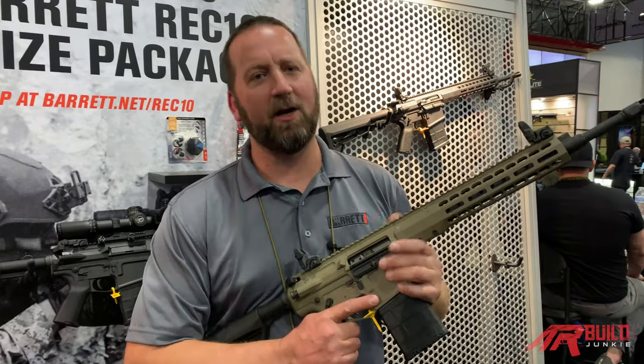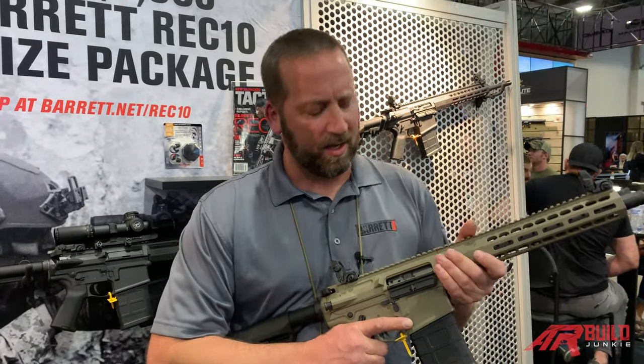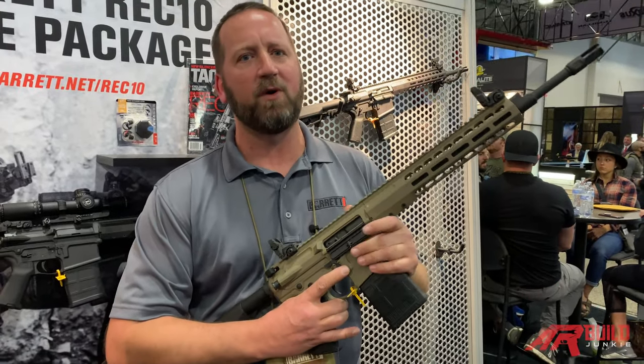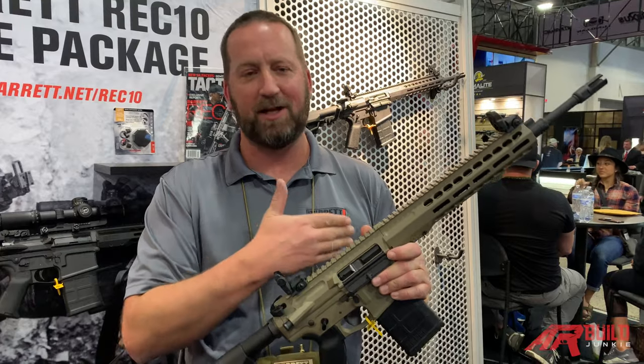Mark here with Barrett Firearms to show you our new Rec-10 that we're excited to finally launch. What we have is a full ambidextrous rifle, minus left-handed ejection.